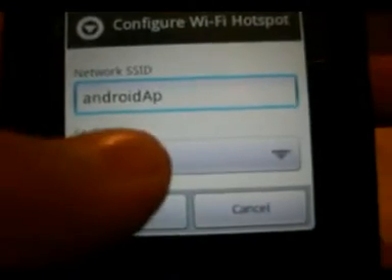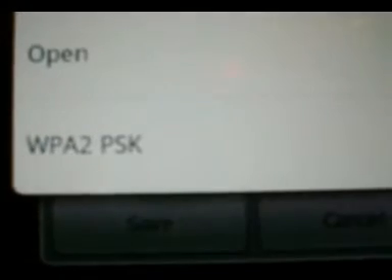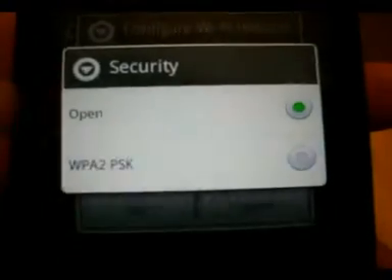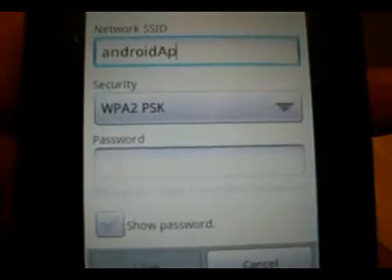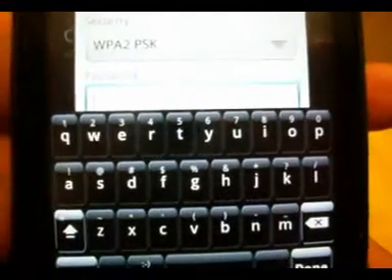For security, you'll see the option for open — you don't want that. This is WPA2PSK, that's really high security, so you want to click that. It's activated. And then there's the password field — you want to put a password on it.